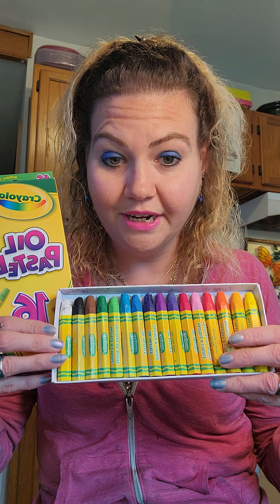Hi, this is Sarah and today let's talk some art on a budget. Crayola oil pastels.